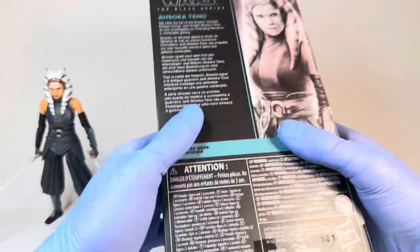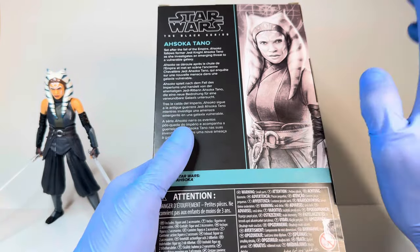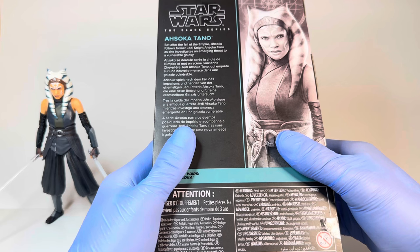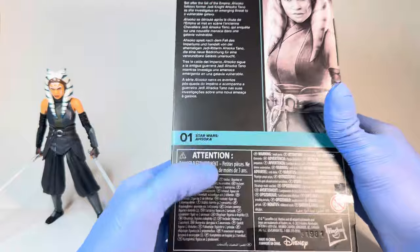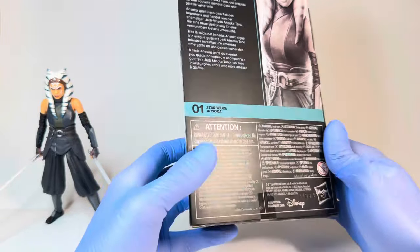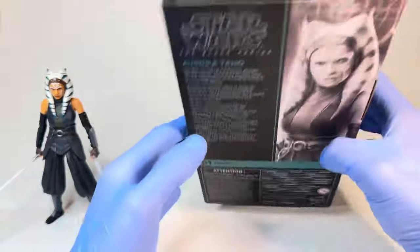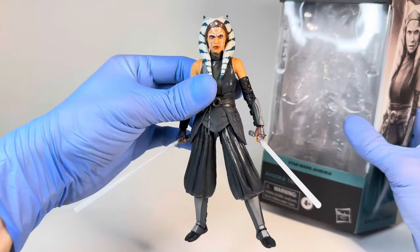On the back, her bio reads — same thing as with the Kenobi series, they all have the same bio, at least as of now until future figures come out. It reads: 'Set after the fall of the Empire, Ahsoka follows former Jedi Knight Ahsoka Tano as she investigates an emerging threat to a vulnerable galaxy.' There's some legalese on the bottom, and the same image on the back that was on the side. Not much more to go over with the packaging, so let's get into the Ahsoka figure herself.